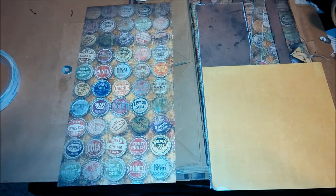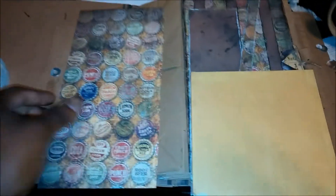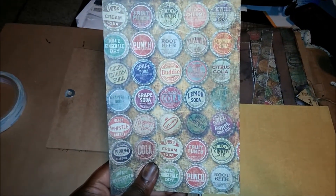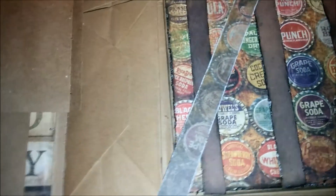First, I picked out my papers. I decided to do the soda pop page because I want to put some beer bottle caps on it. I picked out this yellow and I wanted some colors to go with it — these are the colors I decided look good together, and those are the colors I'm going to use.